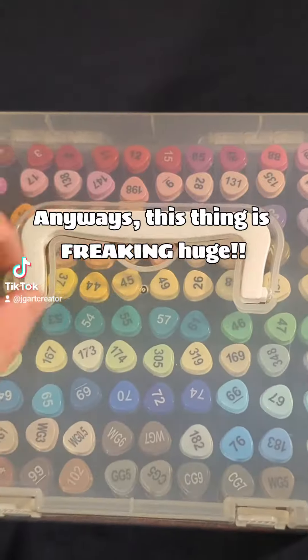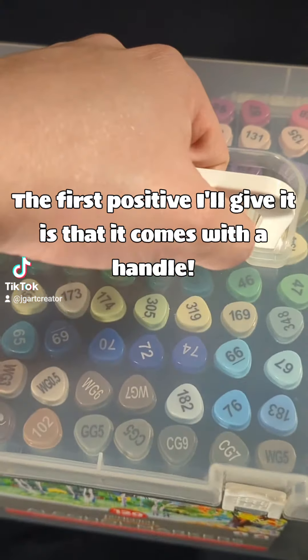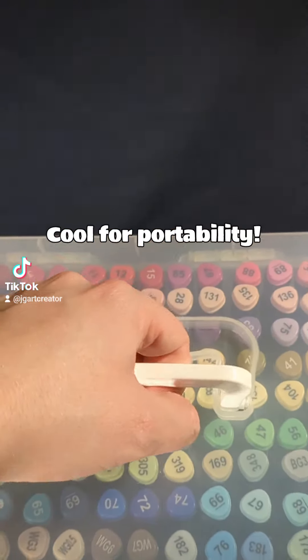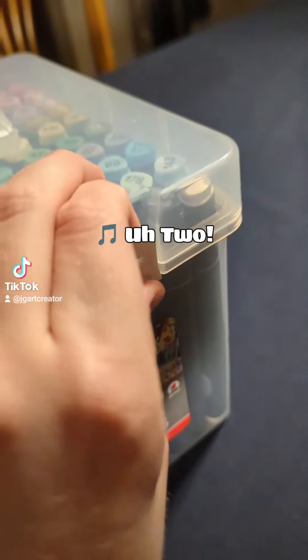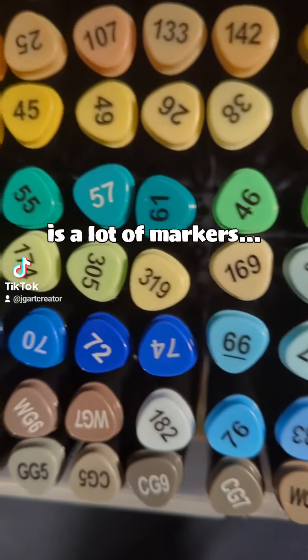This thing is freaking huge. The first positive that I'll give it is that it comes with a handle — cool for portability. This is a lot of markers.